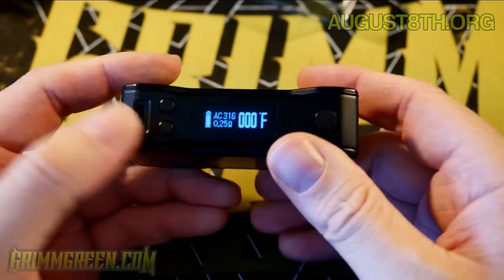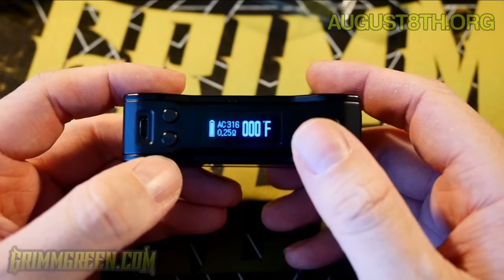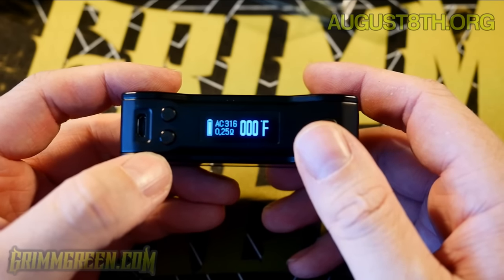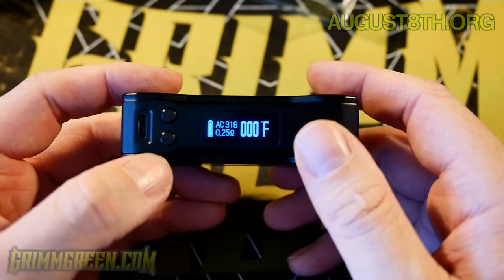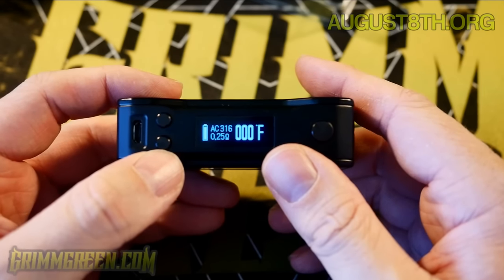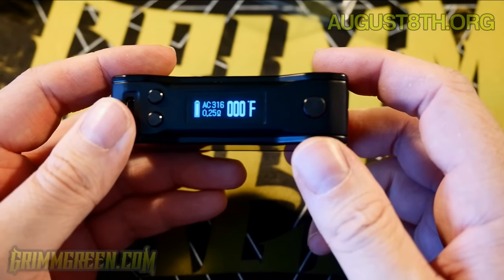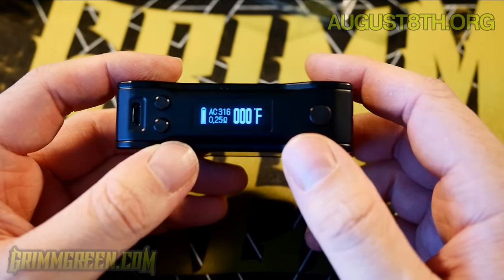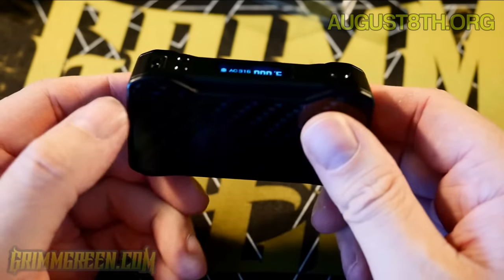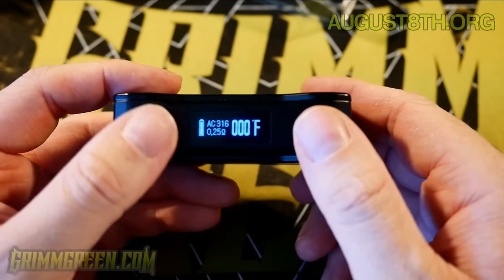Let's leave it on 316L stainless steel and lock that in. At this point you're not able to adjust literally anything - it's going to auto-adjust your wattage and your temperature. Basically they're saying this monitors your juice and keeps it from boiling. They say it's the most consistent temperature control. I've used it with a 316L stainless steel build on a dripper - it worked fine, it wasn't super powerful but it vaped just fine, didn't get too hot, and it did have that temperature control drop-off.